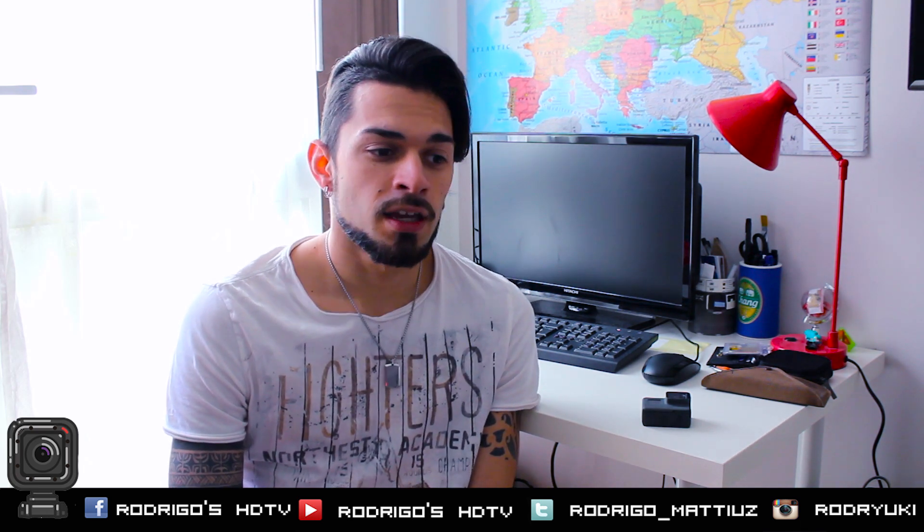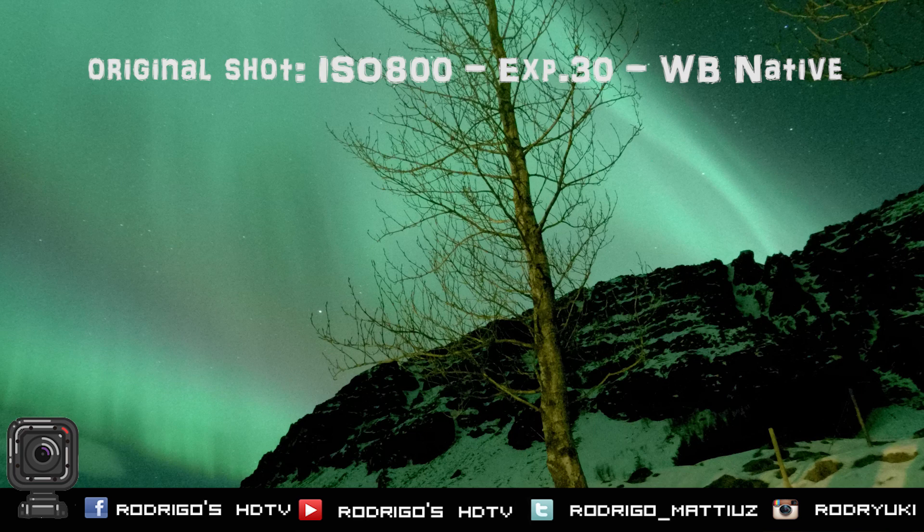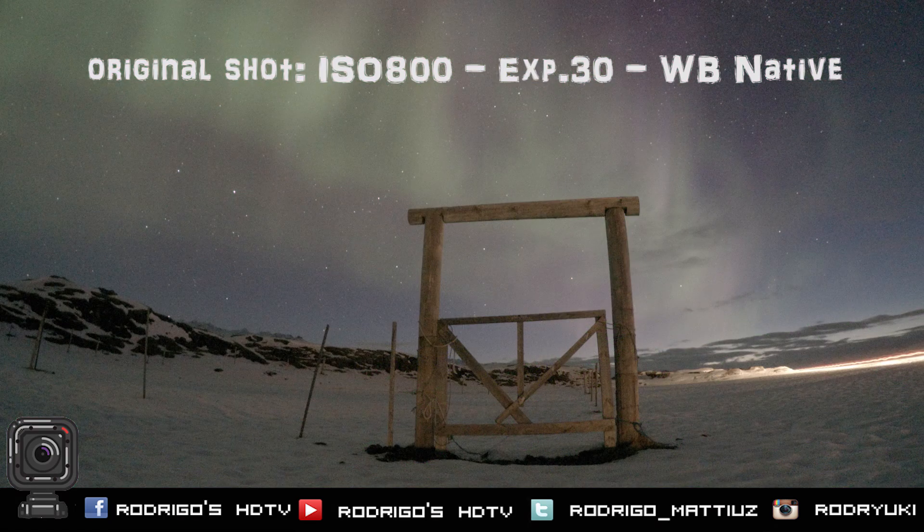Kia ora guys, welcome! For a new tip today, I'm going to talk about Northern Lights. A lot of you are asking me how to capture the Northern Lights, also known as Aurora Borealis. Can you do it with a GoPro? Yes! You will see some pictures now — pictures that I've taken in Iceland about the Northern Lights with my GoPro Hero 5 and GoPro Hero 4 Black.